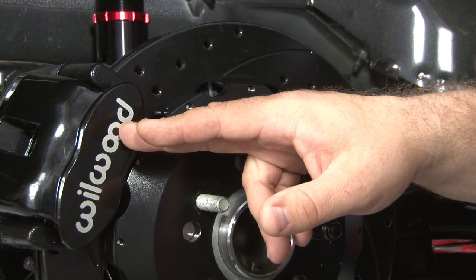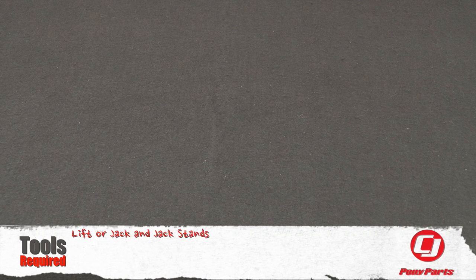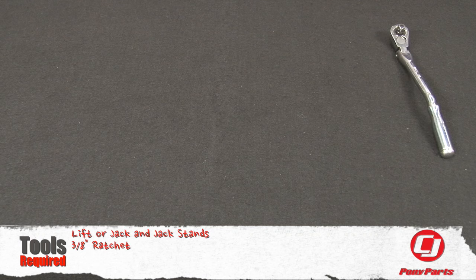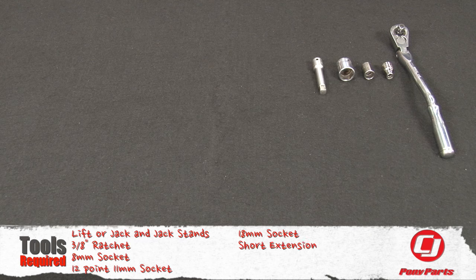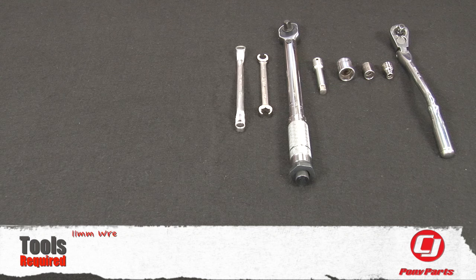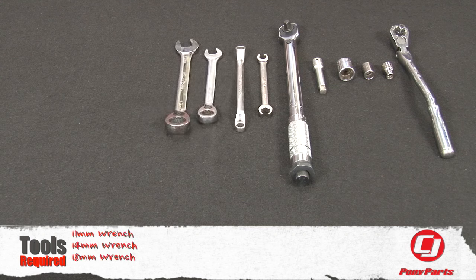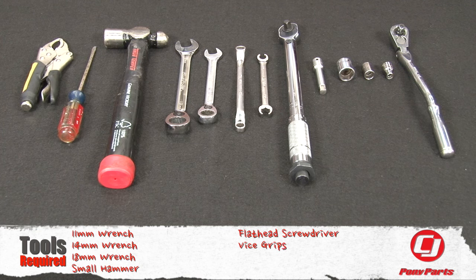These are hydro-mechanical calipers so they have a built-in parking brake. For this installation you'll need a lift or a jack and jack stands, a 3/8-inch ratchet, 8mm socket, 12mm and 11mm sockets, 18mm socket, short extension, torque wrench, 7/16 line wrench, 11mm wrench, 14mm wrench, 18mm wrench, small hammer, flat head screwdriver, and vice grips.